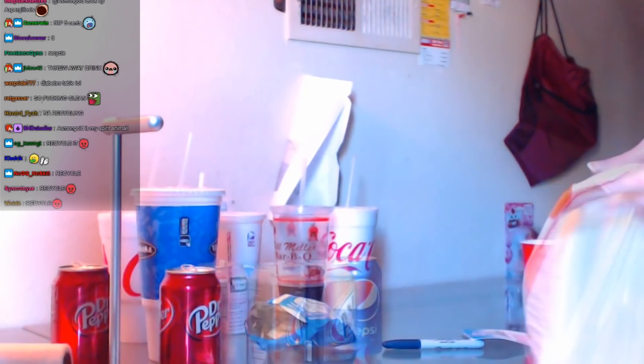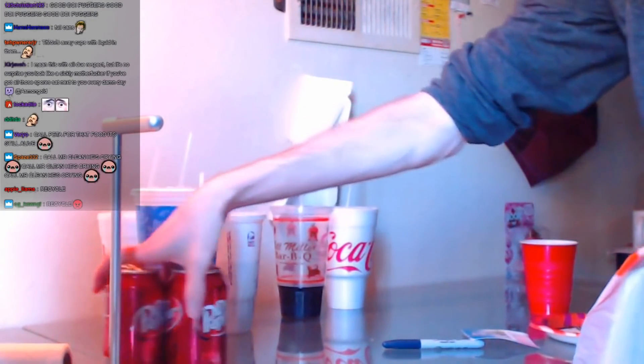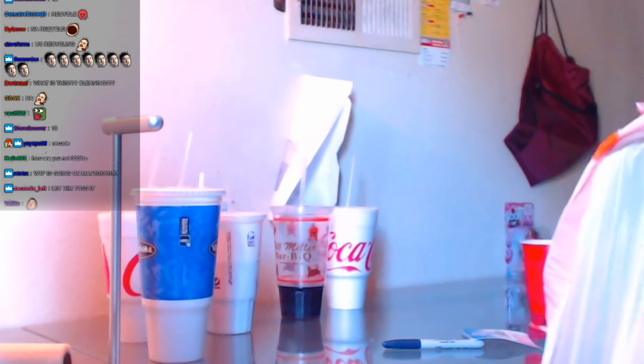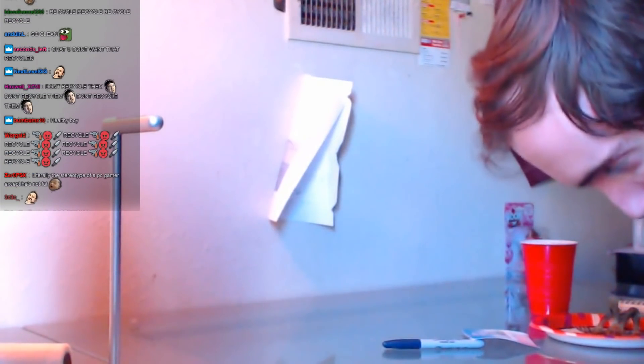Oh, this one's kind of full. Sun chips — these were too healthy for me, I didn't eat them. Those are going in the garbage. This is going in the garbage too. Taco Cabana — garbage. Not the place, I want the Taco Cabana. And one more to go.